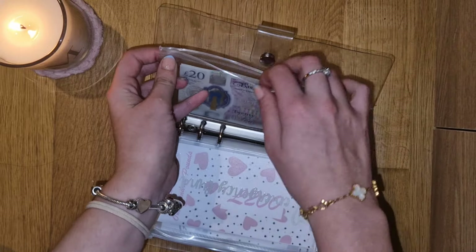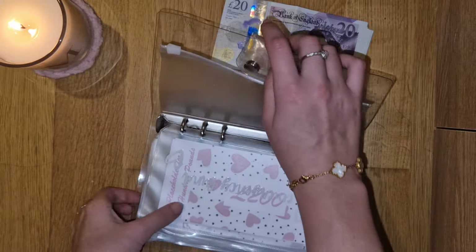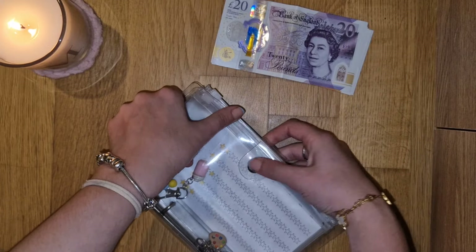So this is my rollover envelope. These are always my favourite videos to film because it just feels like completely guilt free money - and what's better than that?